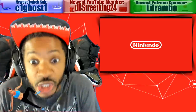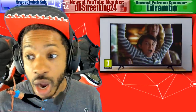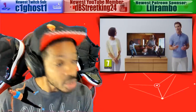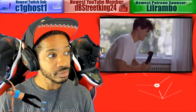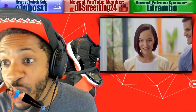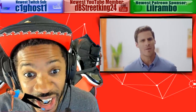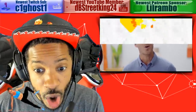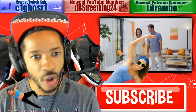Ring Fit Adventure. Bro. When does Call of Duty drop, bro? Activision might have to change the date for Call of Duty — dudes ain't picking up no Call of Duty. Ring Fit Adventure, bro. 4 out of 10, no online multiplayer. What do you guys think about Ring Fit Adventure? Sound off in the comment section below. I want to know. But before you go, click that subscribe button — stay up to date, all things gaming.